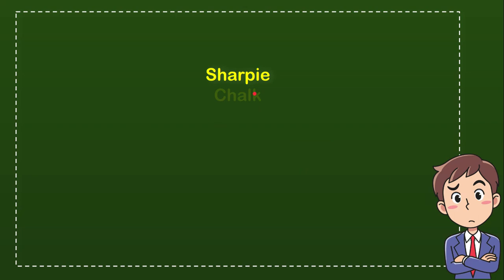So from these four options, what do you think? Which one is the correct answer? The correct answer for the question is fountain pen.